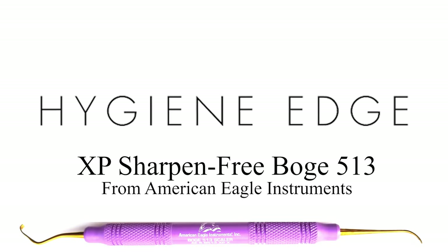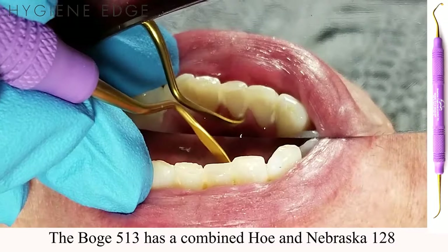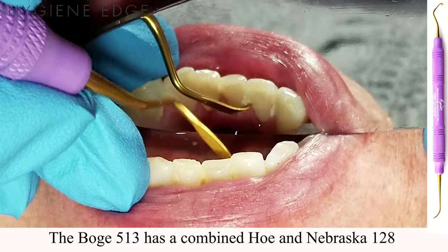Designed by Emily Bogey, a dental hygienist, the XP Sharpen Free Bogey 513 has a hoe on one end with a Nebraska 128 on the other. Since this instrument is made with XP technology, you'll never have to worry about the challenge of sharpening the flat cutting edge of the hoe.